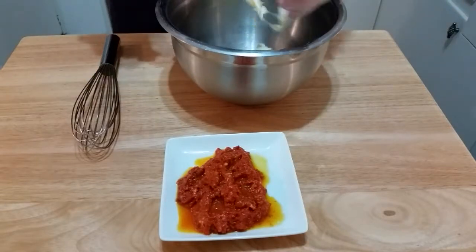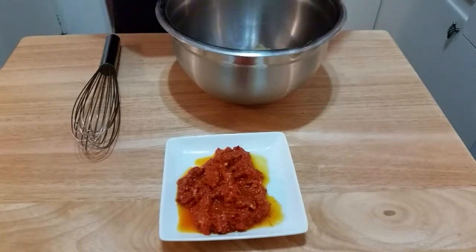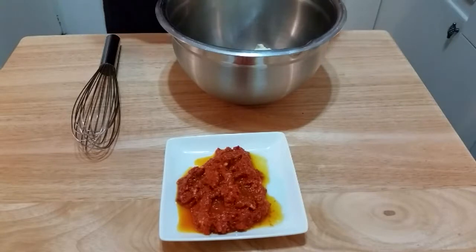Once combined, this spread will be tasty on many different types of dishes — on burgers, on chicken, making paninis, on your turkey sandwich.